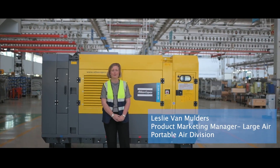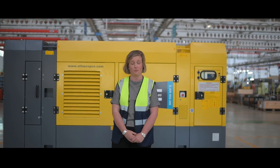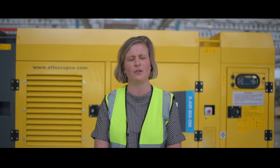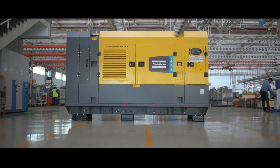My name is Leslie Van Goldus and I am Product Marketing Manager for Large Air for Atlas Copco Portable Air Division. Today I want to introduce to you our fantastic new X-Air 850-19, the first compressor in India that was really designed to work on an excavator.